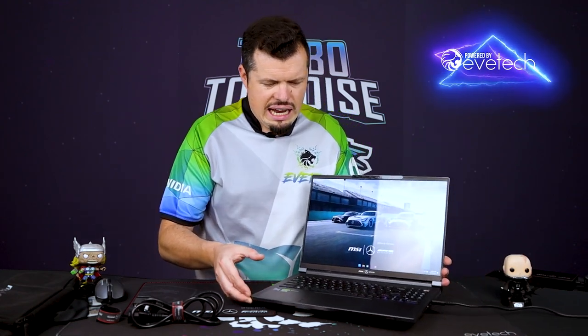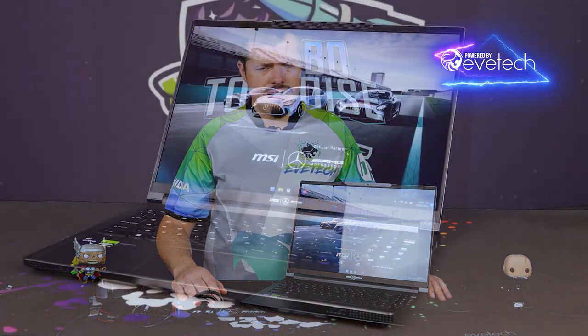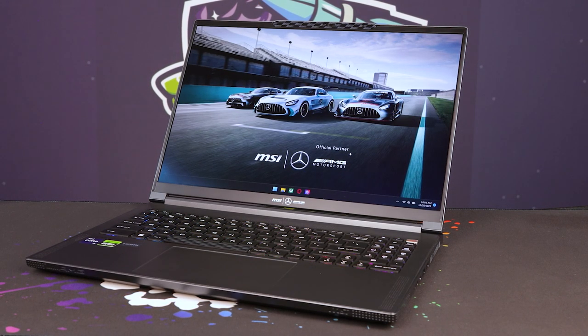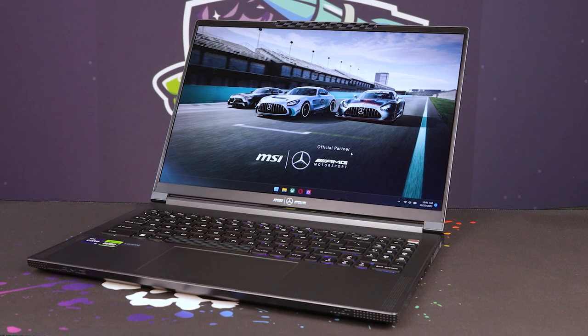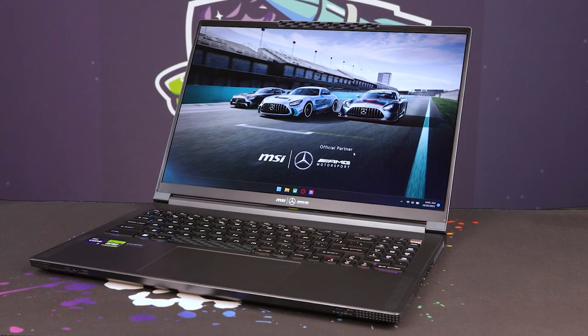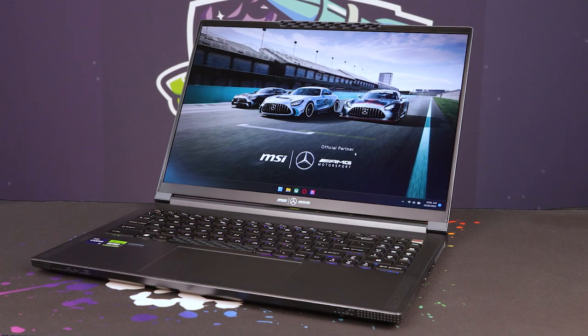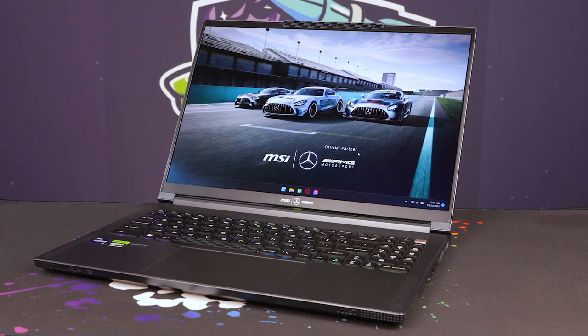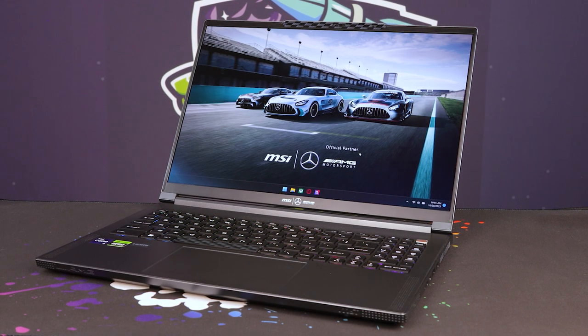The Stealth 16 is finished in such a way that it could only be called premium. It's very thin and light for its size and performance. It's even able to game on this panel — so no slouch there. Physically, there is a little pinhole camera in the top with a slider so you can close and open the shutter over the front of the camera lens, which is super sick.